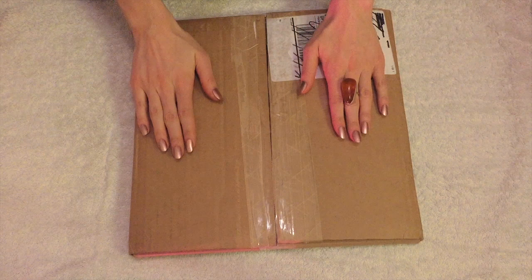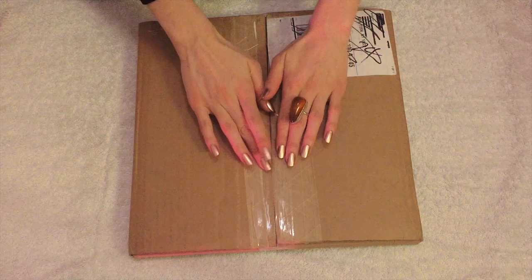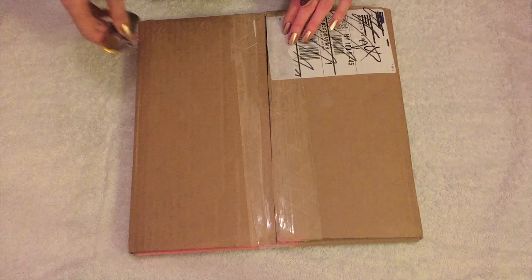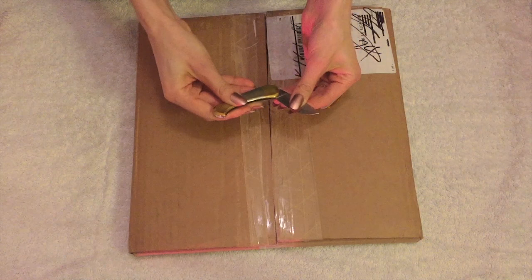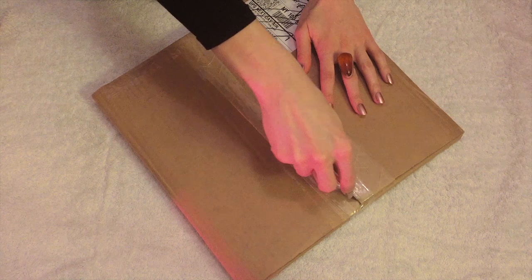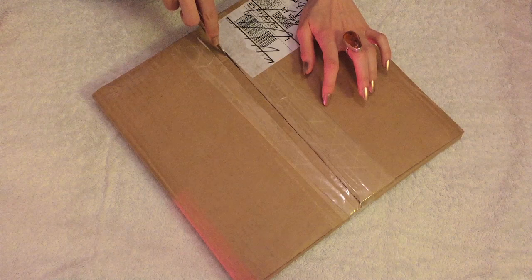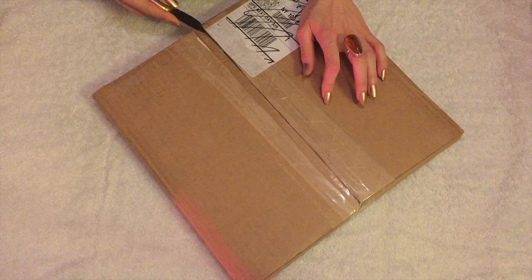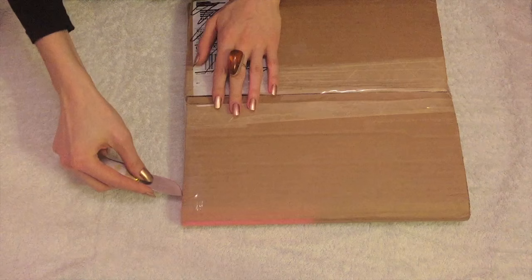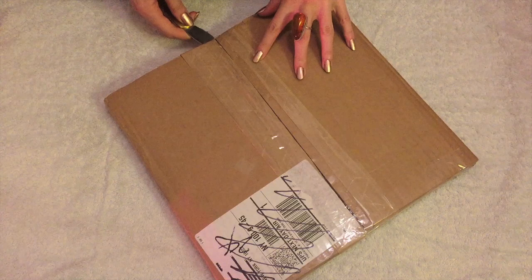Here we have the cardboard box that hasn't been opened yet. I'm very curious about what's inside. I have a knife to open it with here. I'm going to move it a little bit. Very careful. I'm not cutting the sides. Other side. Now it's open.